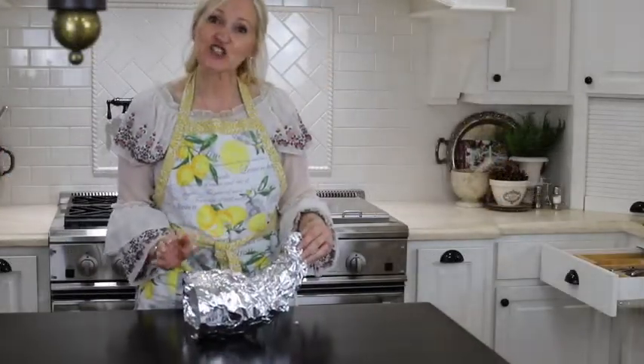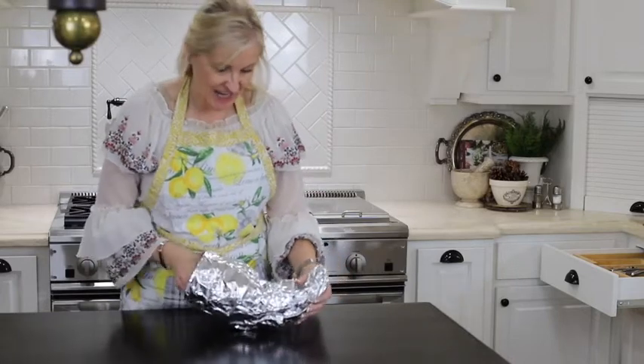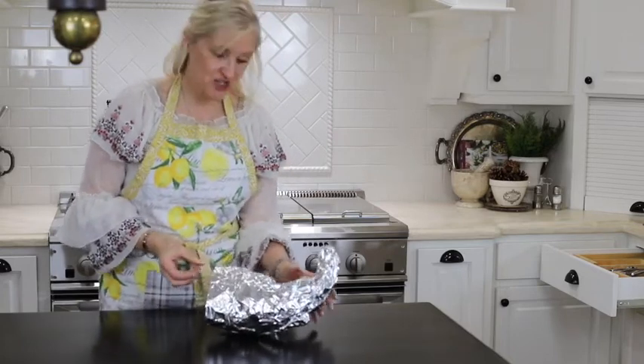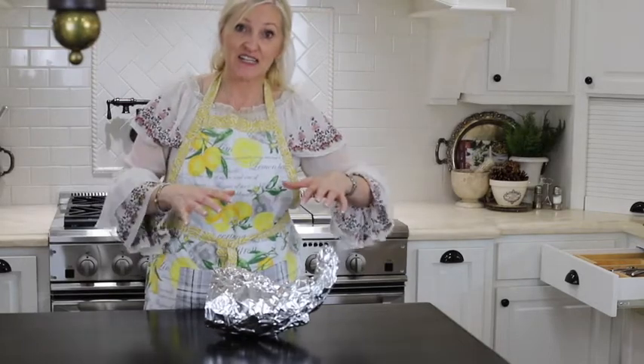As you can see, it's starting to look a bit like a cornucopia. Now I'm just going to stuff the inside with foil. The reason why I'm doing this is I want to make sure that it's strong enough that when I start putting the dough on, it doesn't collapse.